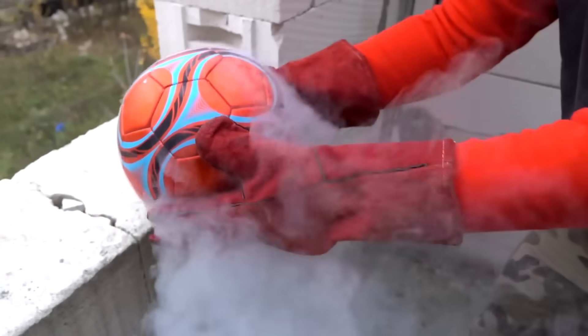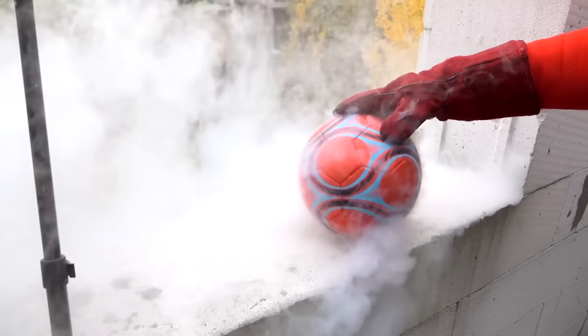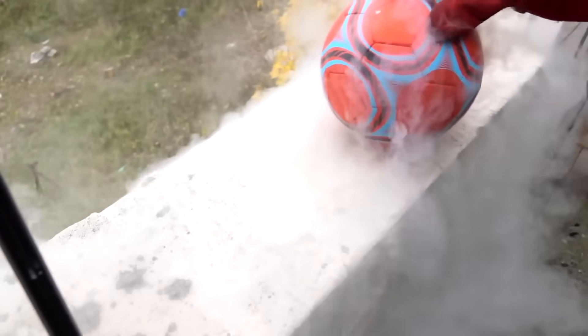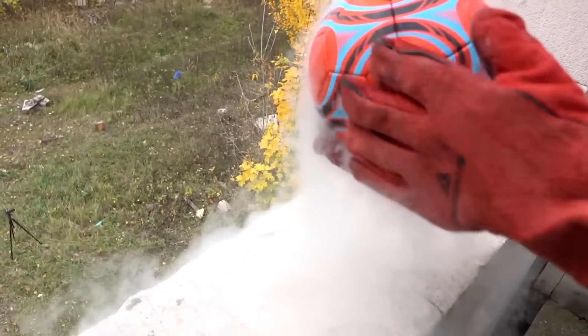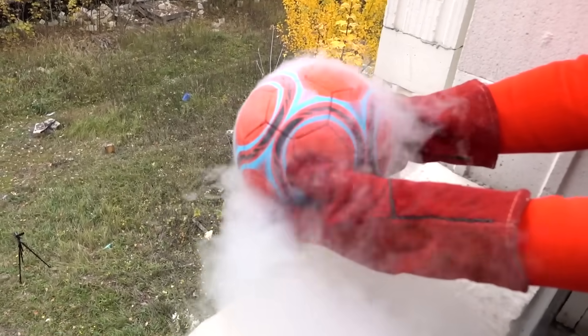Just look what we've got — it's a freaking huge snowball. By the way, what do you think will happen as a result with a ball? Be sure to take the ball. Okay, let's do that while it's still frozen enough.